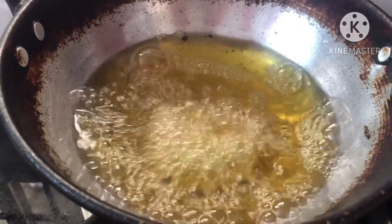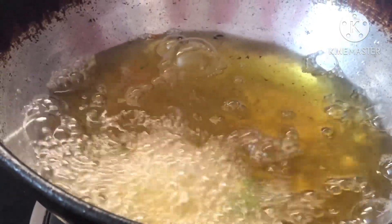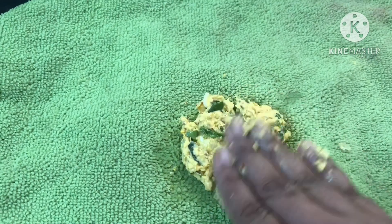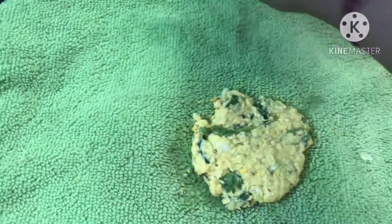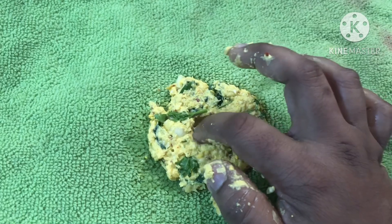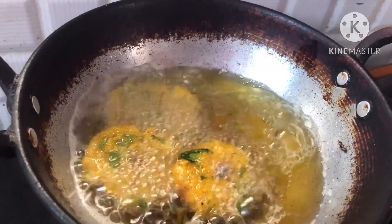Please try it. If you want to make a video, please subscribe to my channel and follow me on Instagram. The garelu is done with a smooth batter. You will put it in the tip and the garelu is done with a big mix.